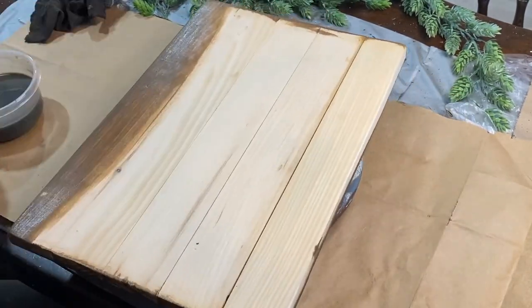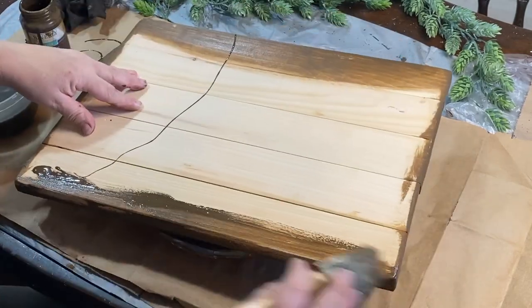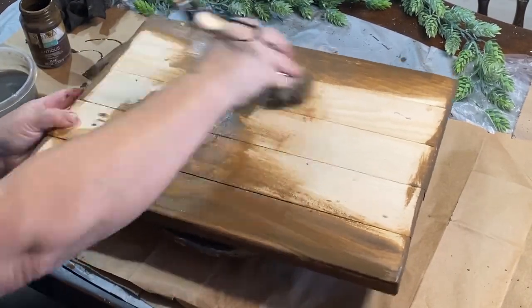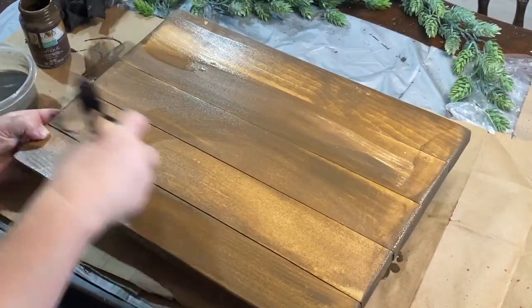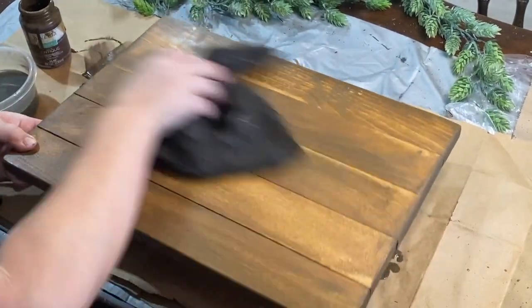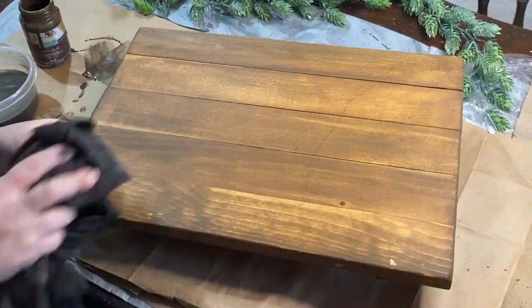I'm going to go upstairs where it's warm and stain the top with some antique wax and water. Now that it's all sanded down, it's so nice and smooth and stains up really nicely. I just use the antique wax, then dip my brush in water and water it down a little bit — that just gives it a nice light brown look.